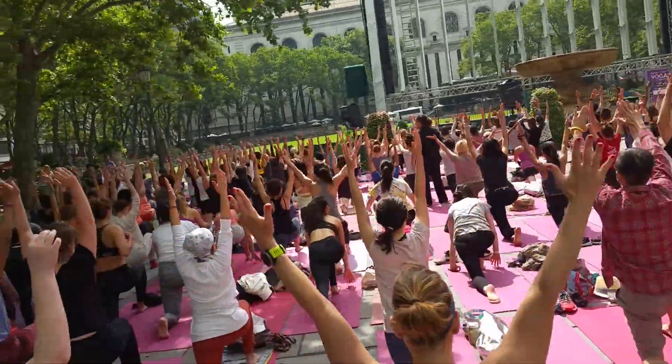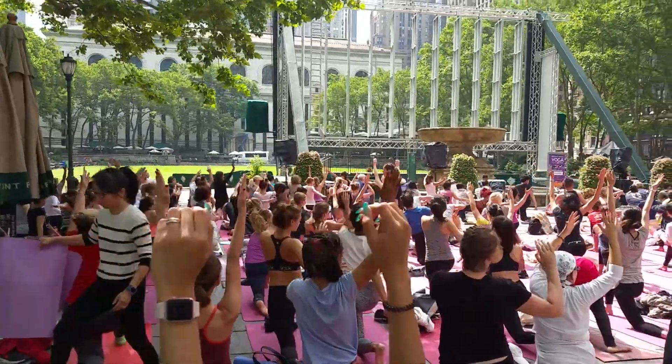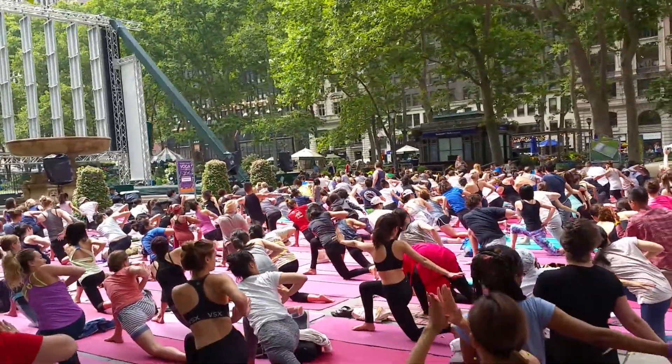And exhale, gently begin to twist the right knee to the right side of your fingers. Cross your left forearm over your right thigh. Relax and roll.